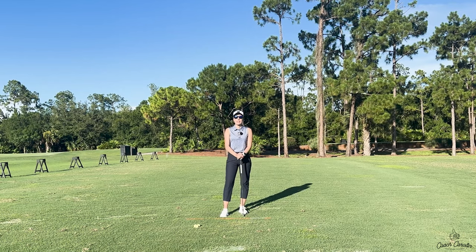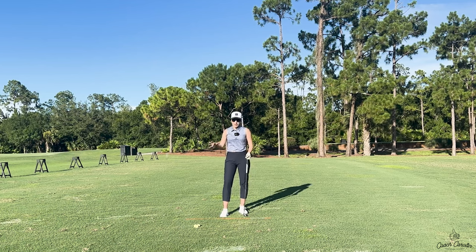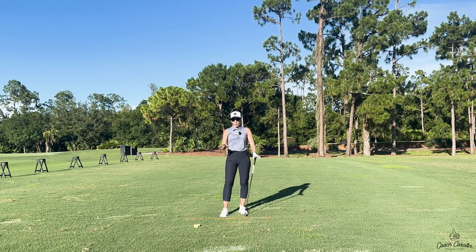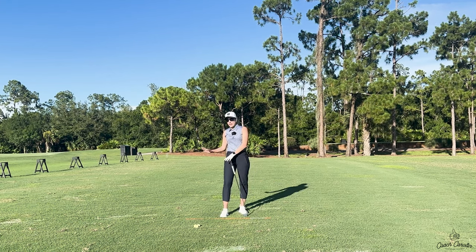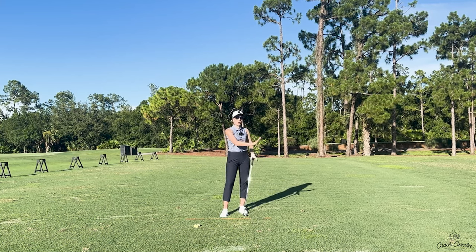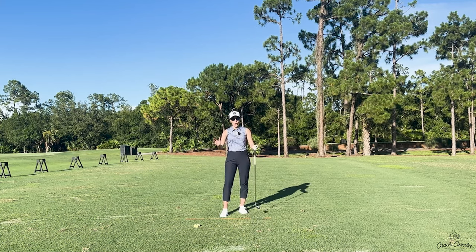Today I want to talk to you guys about your weight shift and your balance in the golf swing, especially those of you who struggle with translating the power into your downswing into your ball. A lot of the time it's because you are not sure what you're supposed to be doing with your weight going back. And if you don't have the right weight transfer going back, you cannot possibly have the correct weight transfer going through the ball and into impact.